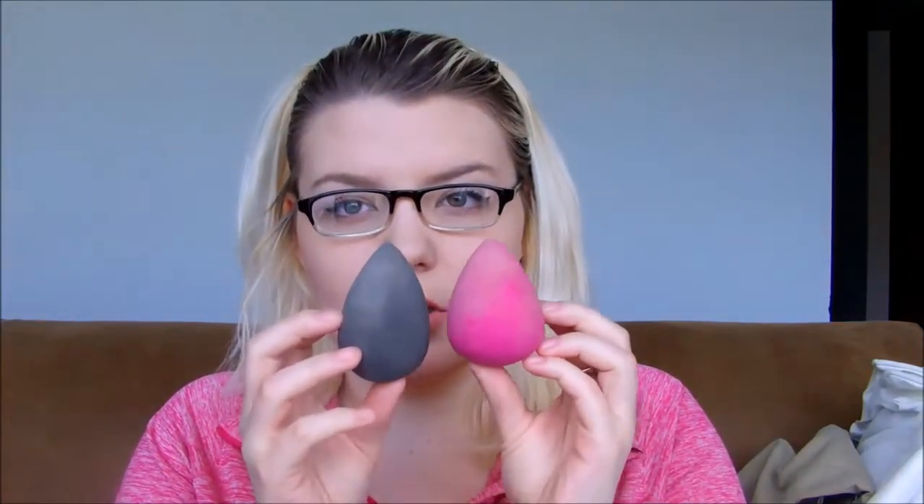I'm going to go ahead and get them wet so you guys can see for comparison if they're any bigger. Alright, so here they are wet. As you can tell, they are a lot bigger than what they used to be. The Beauty Blender is larger, so it's going to cover a larger space. I always just apply my foundation like this — I use the side of the product to apply it, and you can just go around to make everything melt together.